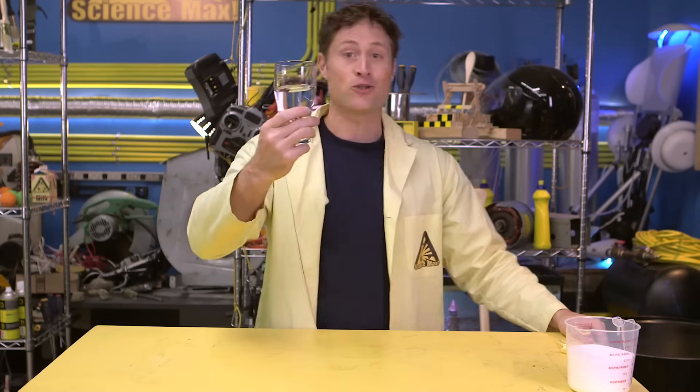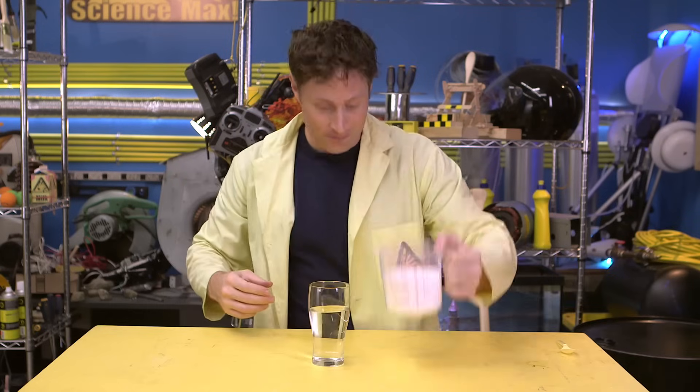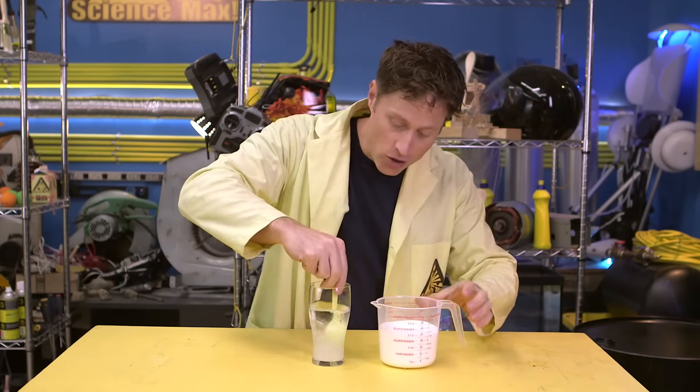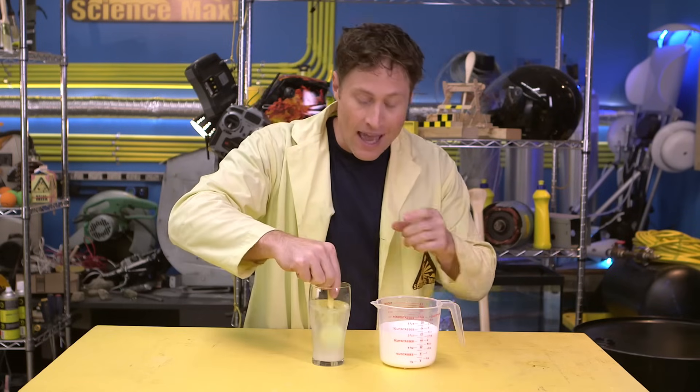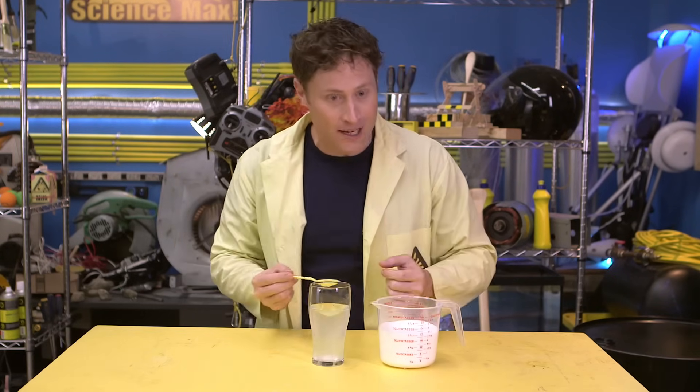Did you know it's easier to float in salt water, like in the ocean, than it is in fresh water like a lake or a pool? That's because not all liquids are created equal — they have different densities. This is fresh water, it doesn't have anything in it. And this is sugar. If I put one scoop of sugar in this water and stir it around until it dissolves, now this liquid is more dense than before I put the sugar in.